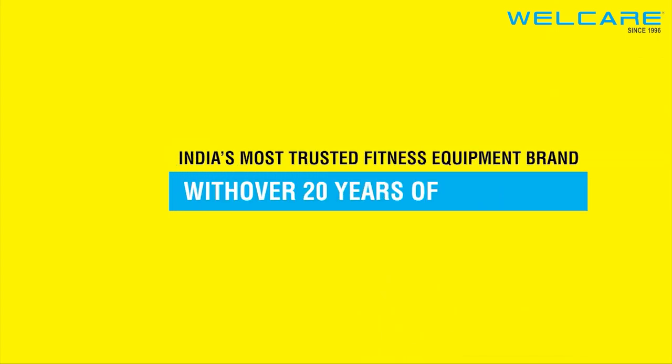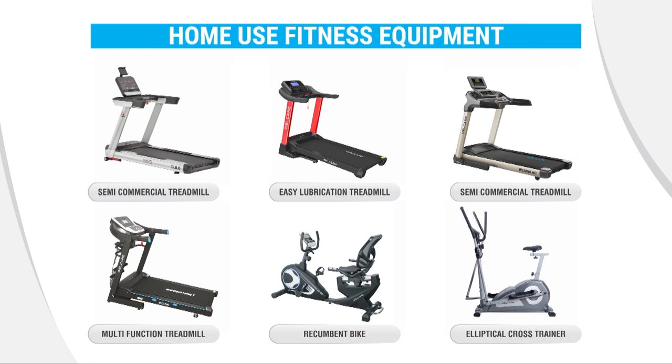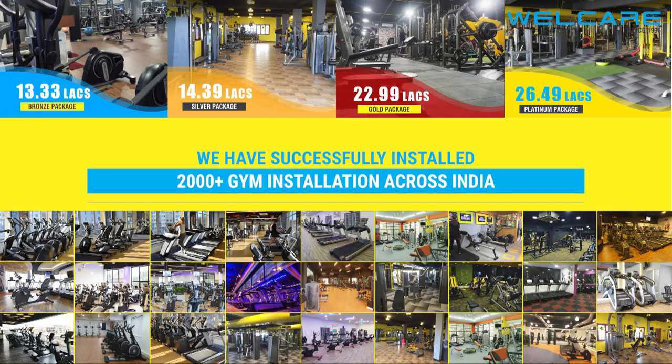India's most trusted fitness equipment brand with over 20 years of experience. WellCare deals with home fitness equipment, as well as high-quality commercial and home gym equipment. We have successfully installed more than 2,000 gym installations across India. For more details, visit WellCareFitness.com.